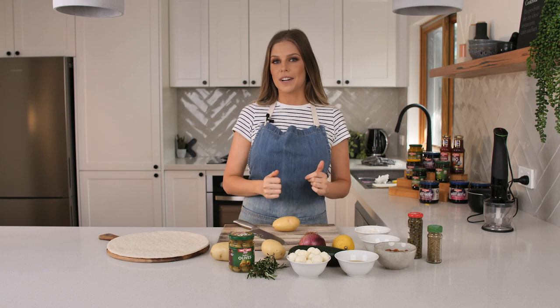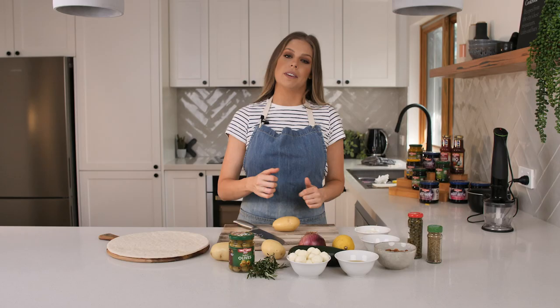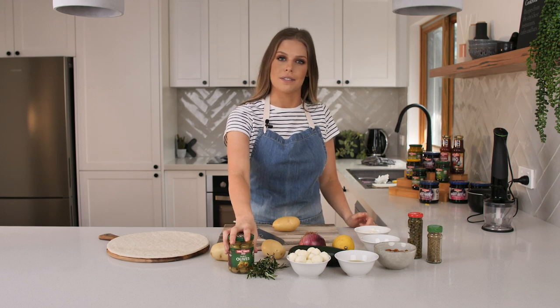Hey guys, Nicole here. It's 3-3 season and today I'm going to show you a super quick potato pizza recipe featuring 3-3's Stuffed Olives.